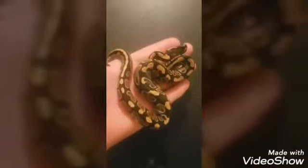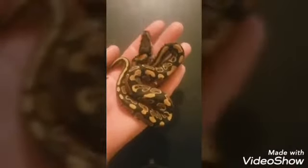I believe I sexed this one earlier and I think it was a male — it was heavy on the males this year. Nope, that's a female, I was wrong. That one's a female yellow belly, 50% het pied.